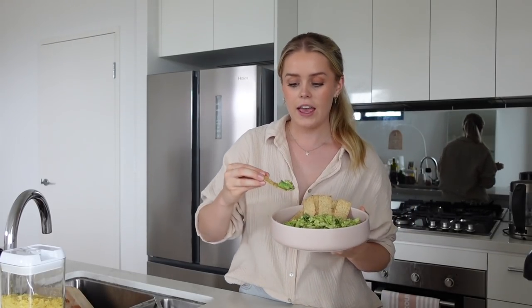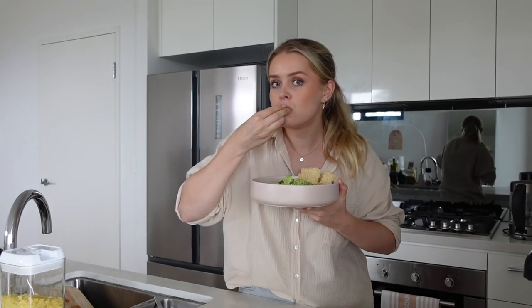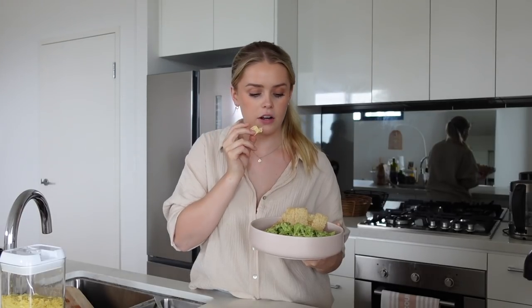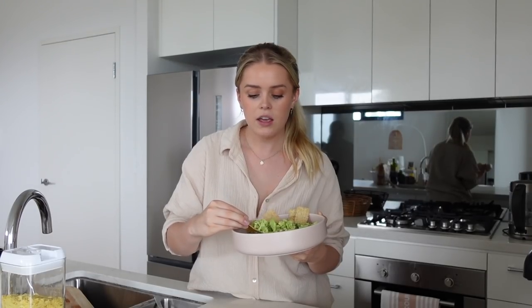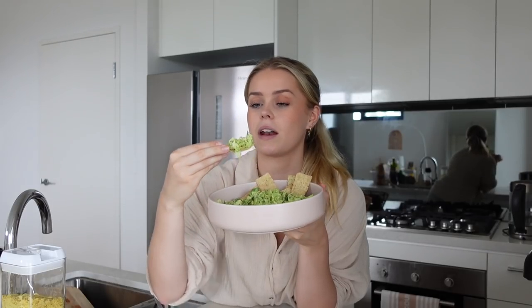I've served it up in a bowl — I've still got heaps left to keep in the fridge — and I'm going to try it with a corn chip. The green onions are really, really strong. They taste great but I feel like they're a little bit overpowering; I can mainly taste green onion. I also agree that avocado would be really nice in this, and maybe a bit more salt. It's so satisfying to eat because it's like you're eating guac but actually eating a proper meal. I definitely think the finer you chop up the veggies the better.